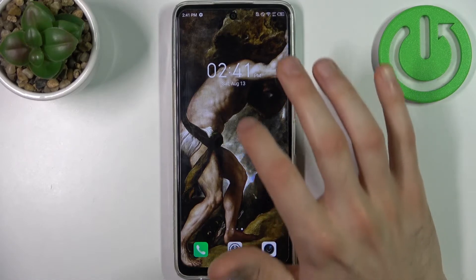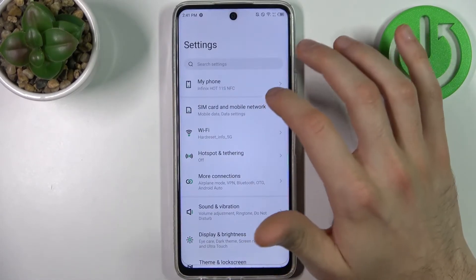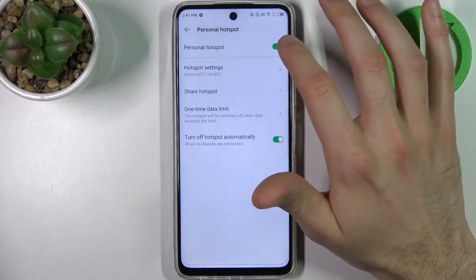So firstly you have to go to Settings, then go to Hotspot and Tethering, then Wi-Fi Hotspot, and here you can switch the hotspot on.